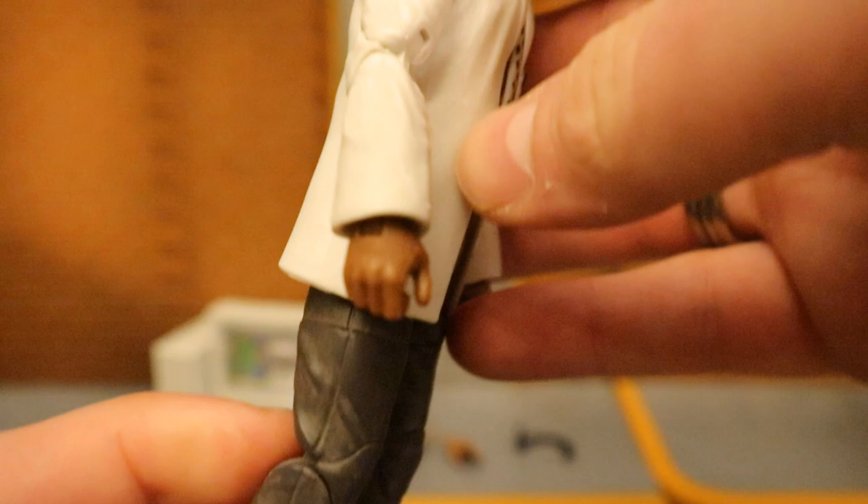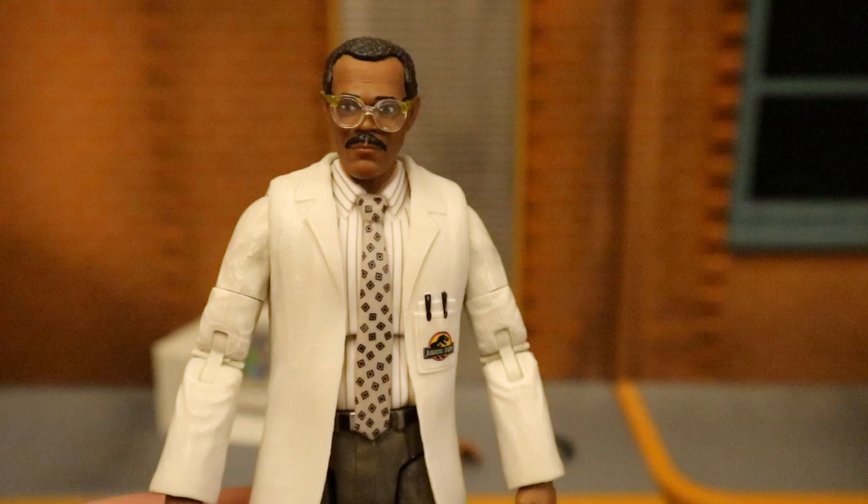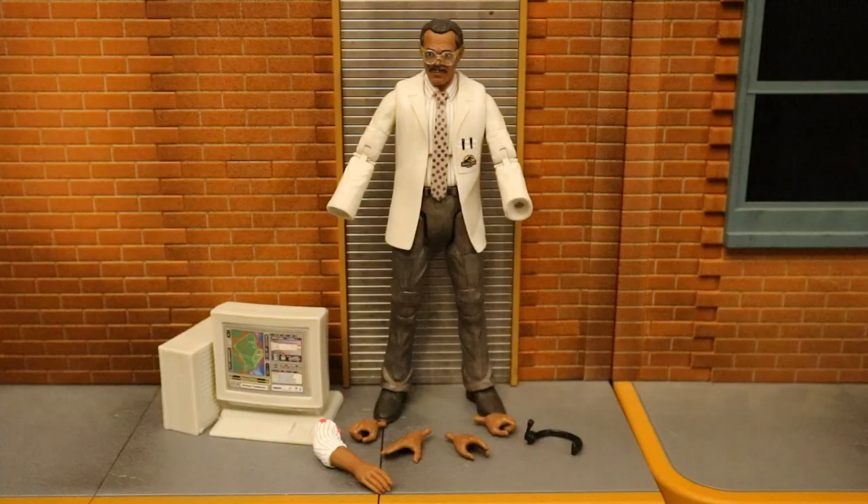Double-jointed knees, double-jointed elbows. Very pleased with this guy so far. I might get a second one and paint his lab coat and arms navy blue — that way it can be Lucius Fox in the office. This one is going to be Lucius Fox working at Applied Sciences, making the bat gadgets. And here's the figure broken down as far as he can go with all of his removable parts detached.